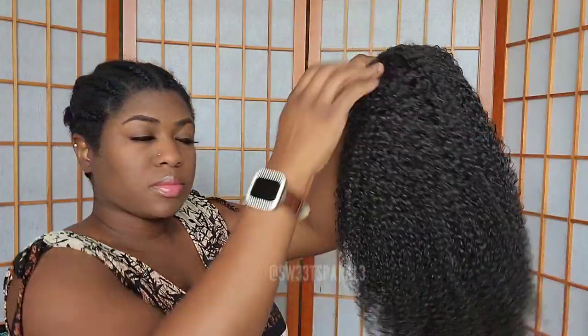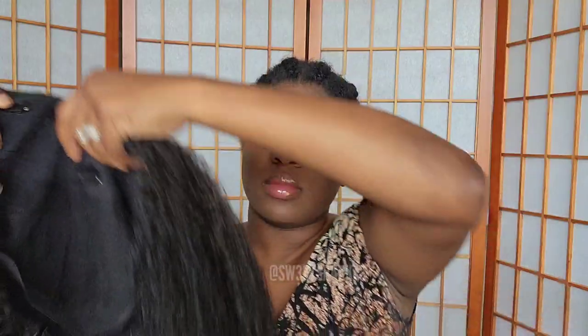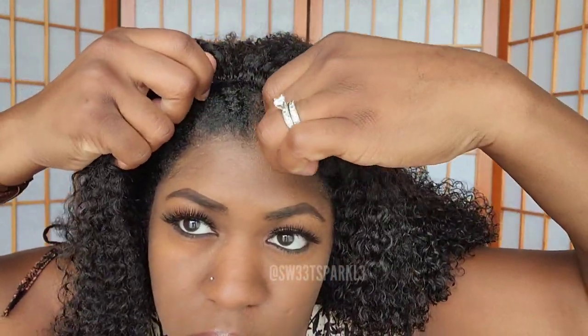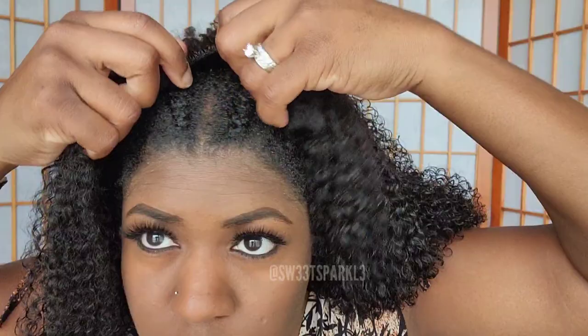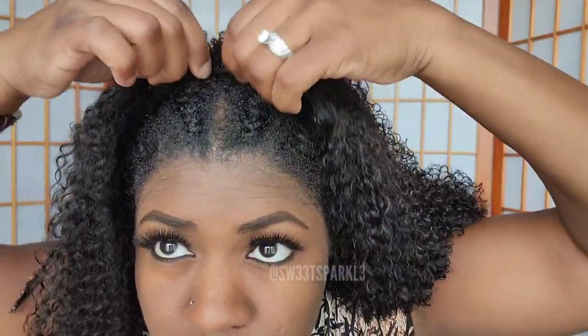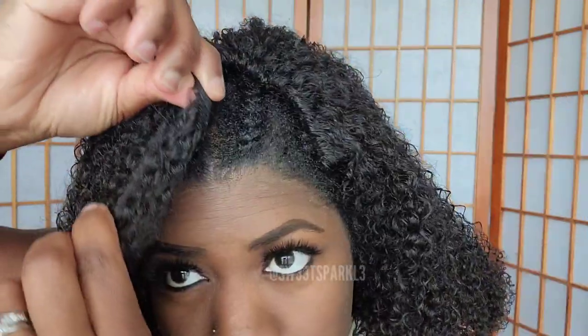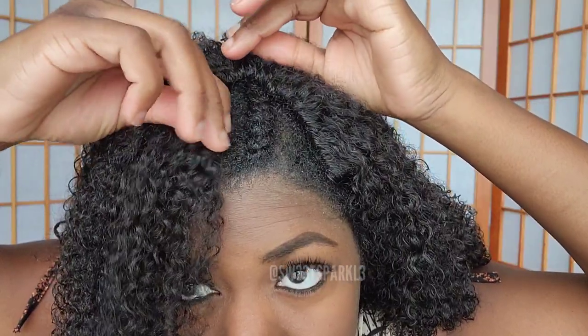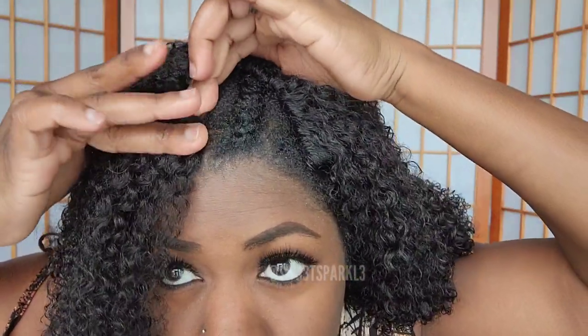Here's what the wig is looking like after I've cleansed it and applied the products and it is dry. I'm gonna go ahead and apply the wig to my head, making sure I secure that band in the back. I actually had to play with this a few times to get it right, but what I learned is that you want to put the clips as close as possible to your natural part. You're actually gonna see me play with this just a few times before I get it exactly right.